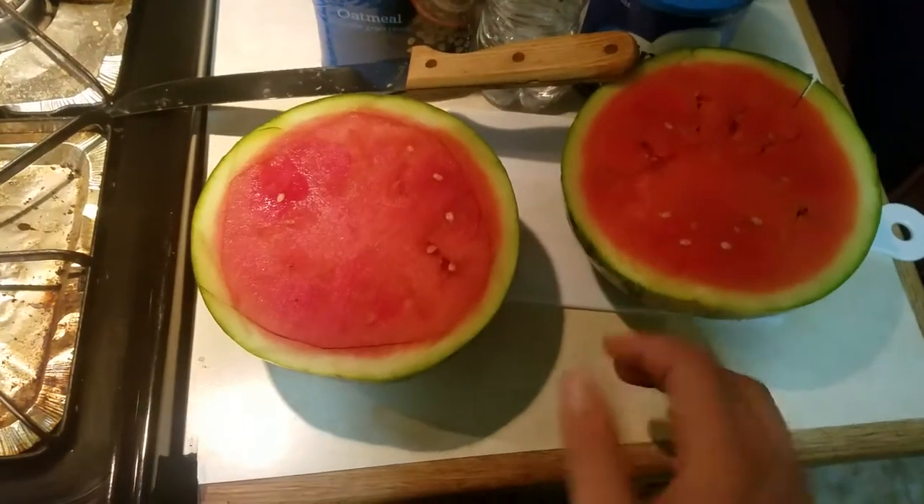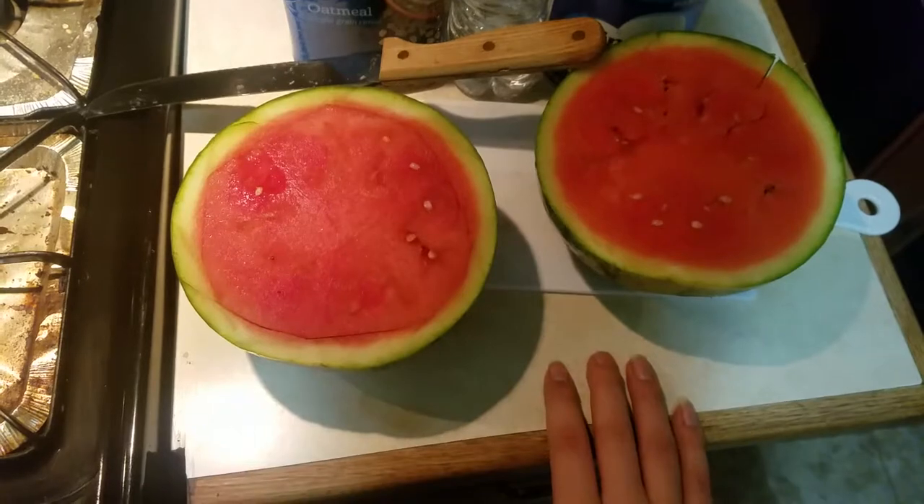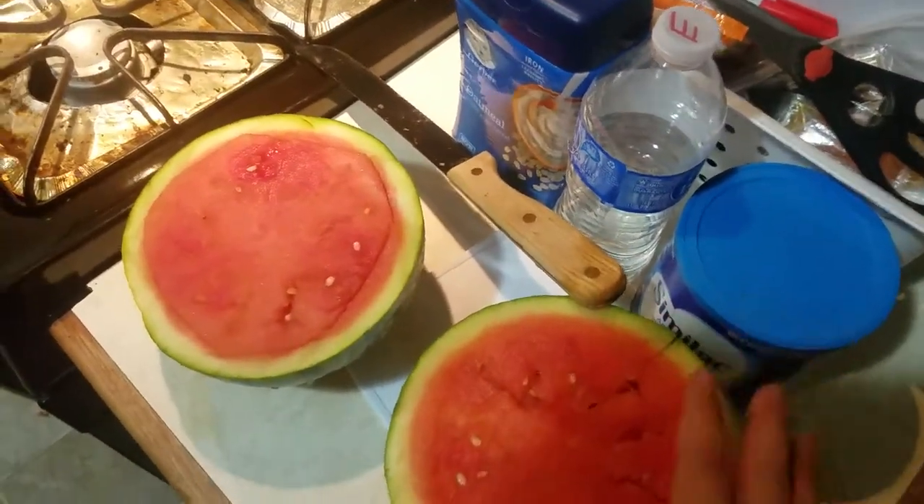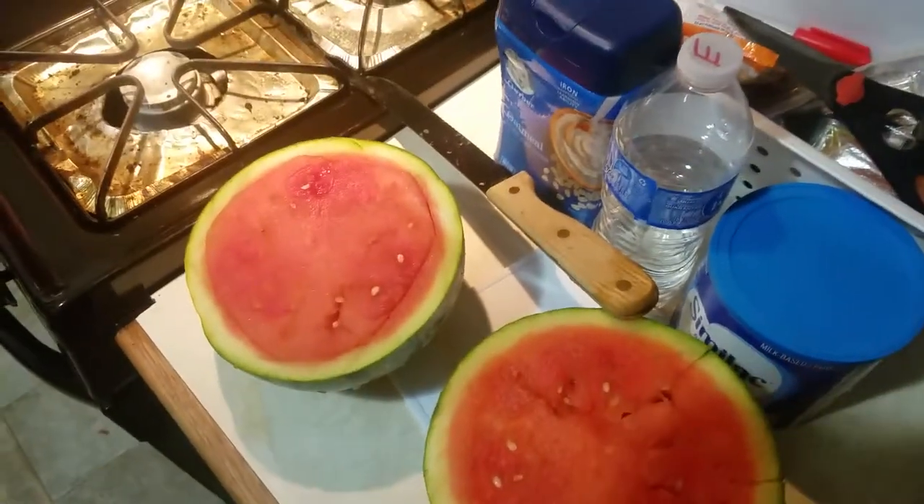Alright, so I don't know what to do now. Just give me one minute so I can think. Alright guys, when you're done cutting your watermelon in half and you don't know what to do, just call your girlfriend.